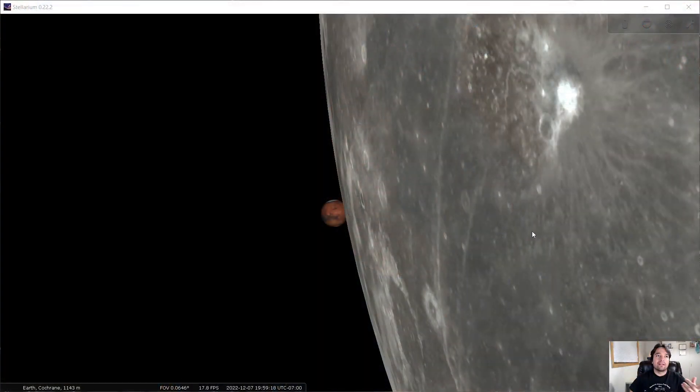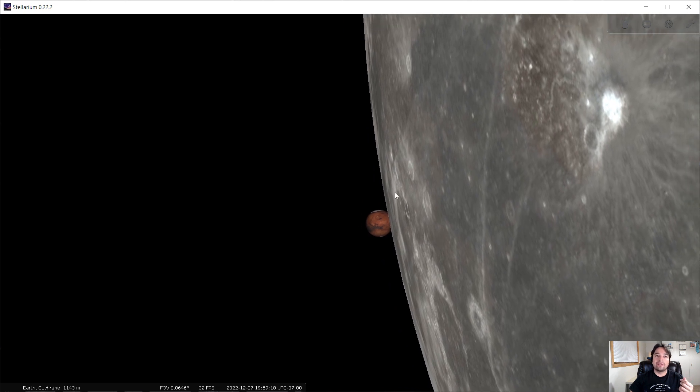Hi everyone. In my last video I told you how the full moon was going to be passing in front of the planet Mars, kind of like you can see in this picture, which is a simulation in a program called Stellarium. This is going to be happening on December 7, later on in the evening in North America and a day later in Western Europe, so you can check your local time. In my last video I showed you how to take a picture of this event using a regular DSLR or mirrorless camera and a lens, and I also covered how to find out what time this is going to be in your local time zone. You can check out my previous video — the link is in the description below.